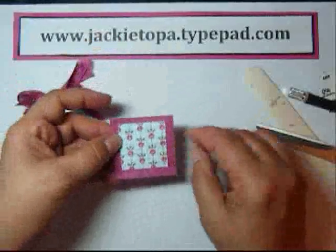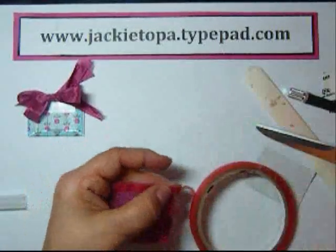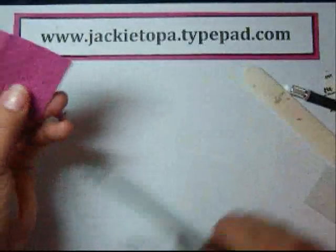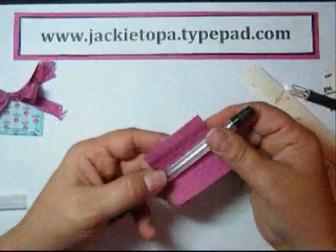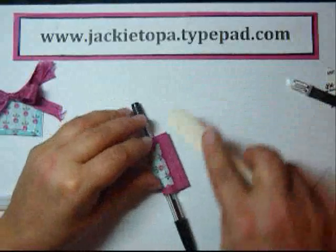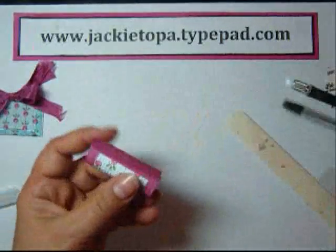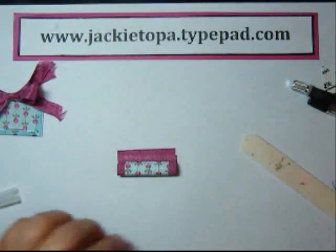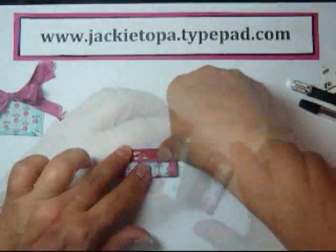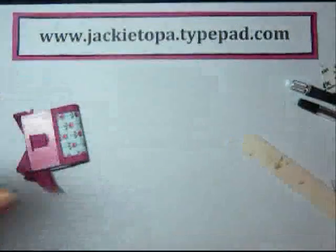I took a two inch by two inch piece and I used the square lattice folder, and I'm going to put a piece of sticky strip along one side. And then I'm going to be using a pen. I want it nice and tight so I rolled the pen in it, and then just squished it down there. I'm going to squish that as flat as I can. And I think I will use more sticky strip to put that on the back. Another piece of sticky strip on there, and my magnet.